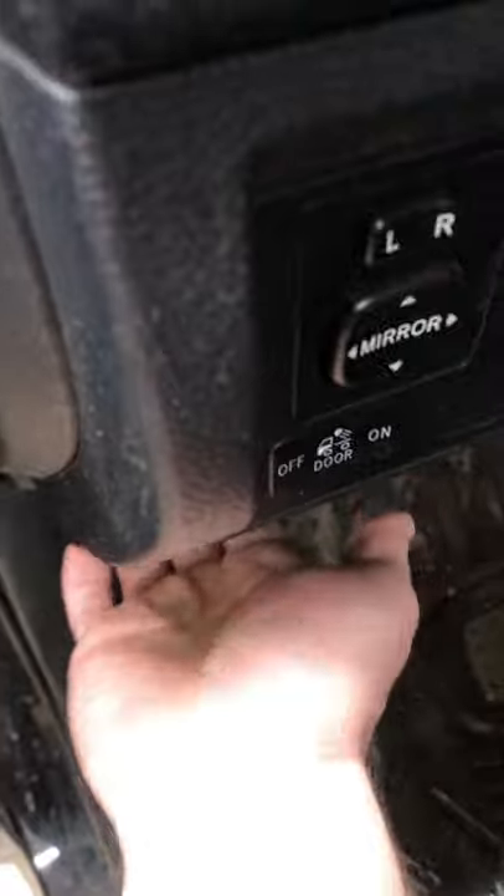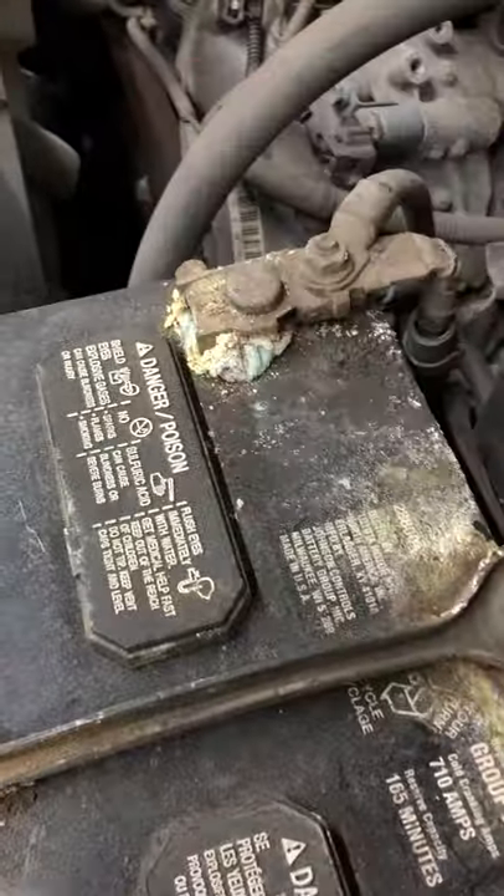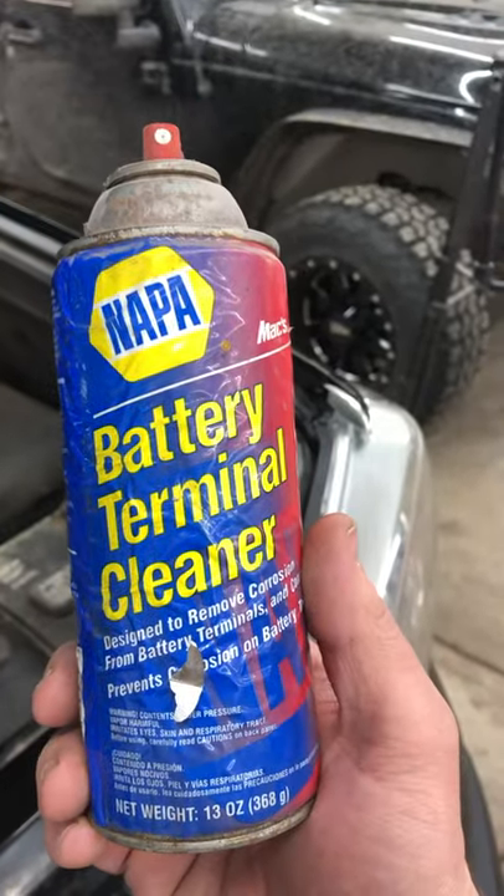First step: if your battery looks like this, it very much needs cleaned. So we have some battery terminal cleaner.